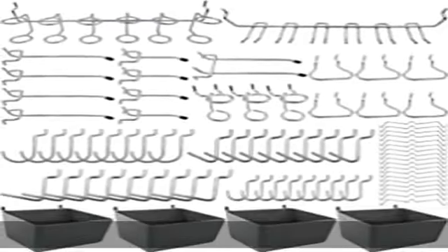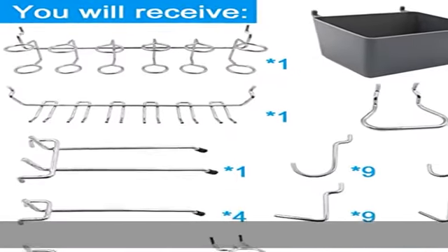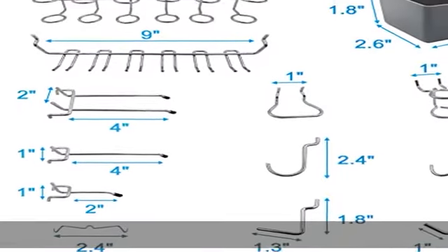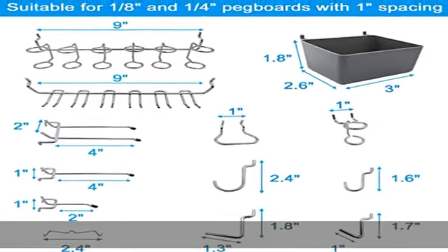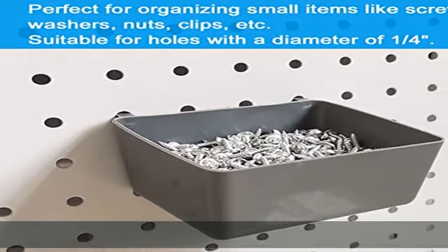About this item: package contains 80pcs, 13 different types of pegboard hooks such as pegboard bins, peg locks, straight hooks, curved hooks, angled hooks, etc. Universal fit, suitable for 1/8th and 1/4th pegboards with one spacing point.